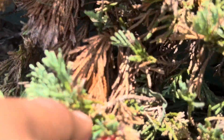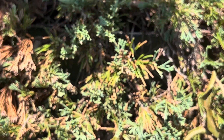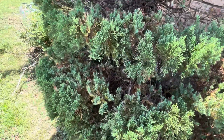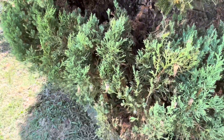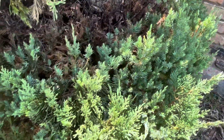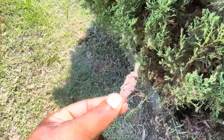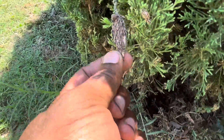So I'm going to spray this bush one more time to make sure that I get these bagworms before they damage this tree.